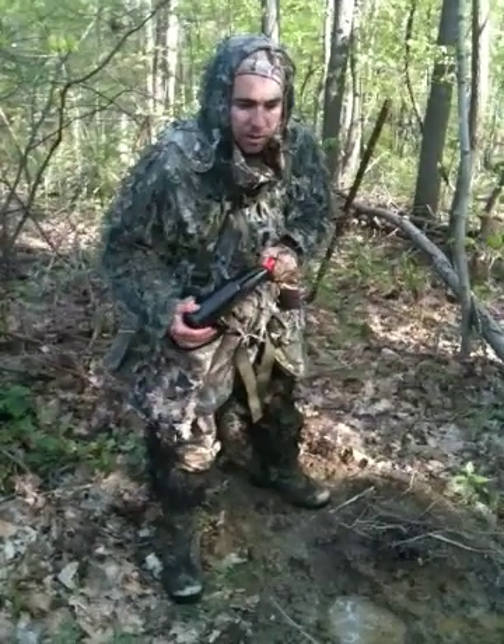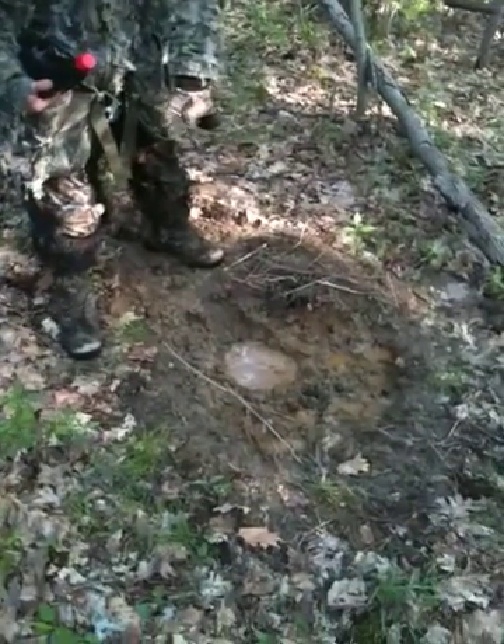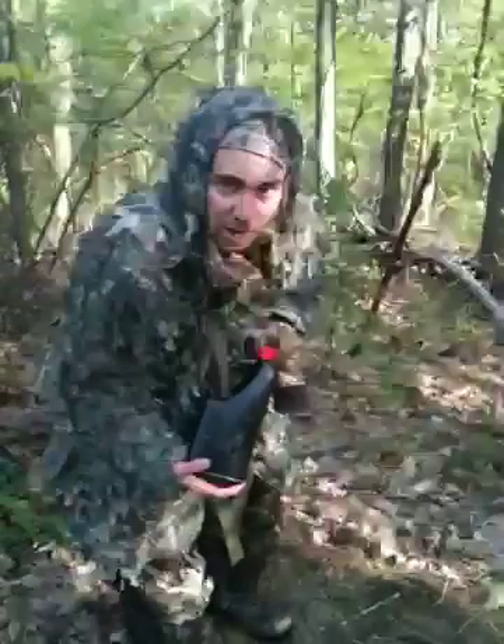I'm here turkey hunting. I put a mineral lick out here three weeks ago — I just poured some in there — but you can see the deer are tearing it up. This is Dan the Man's Whitetail Deer Attraction.